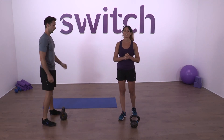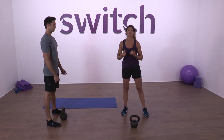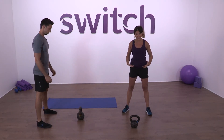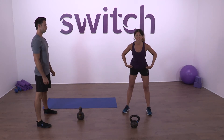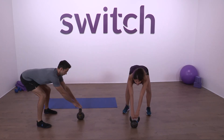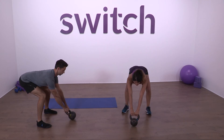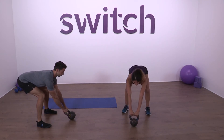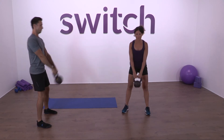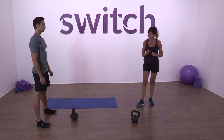Now we're going to put those movements together for the kettlebell swing. Set up for the swing — think about a tripod or triangle with the head of the triangle being the kettlebell. We're going to be far enough behind that kettlebell that when we do our hip hinge, we can feel that pull on the hamstrings, and use that kettlebell to aid that stretch. Tilt the bell slightly. Ash and I are going to perform five swings — watch at home.